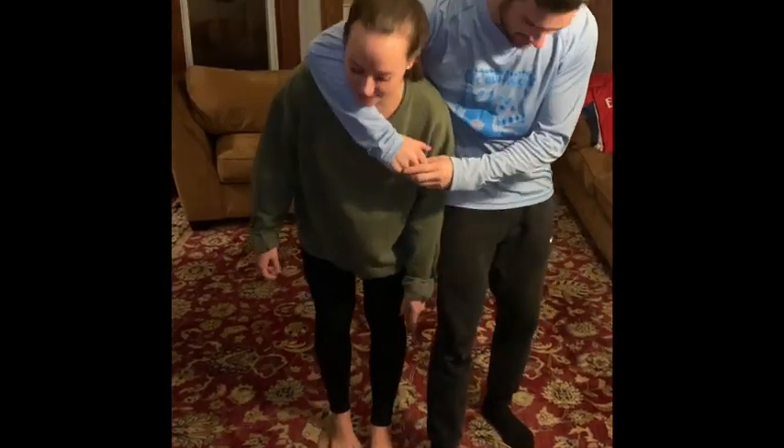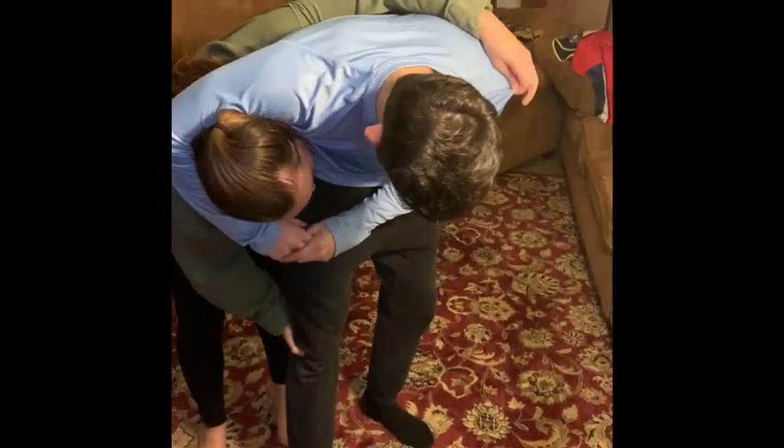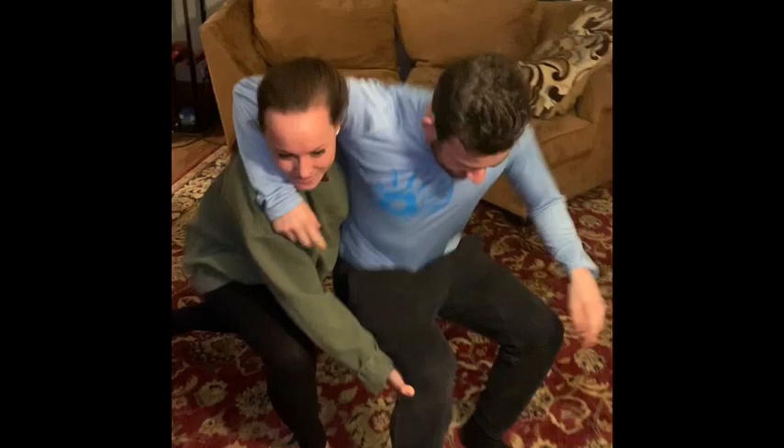If somebody comes behind you and puts you in a headlock, what I'm gonna do is put one hand behind his knee and reach around with one hand on his shoulder. I'm gonna pull down on his shoulder and lift up at his knee at the same time to take him backwards and release.